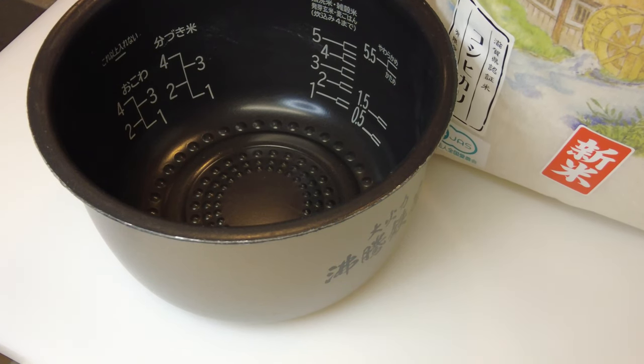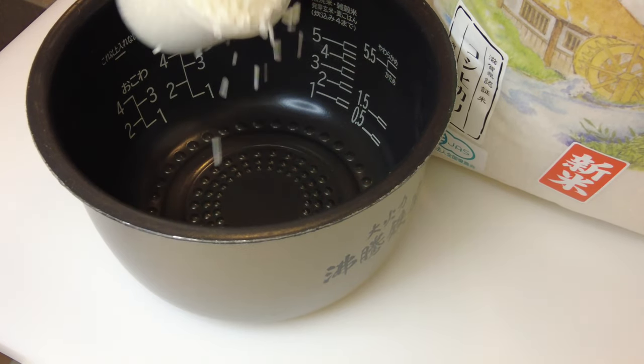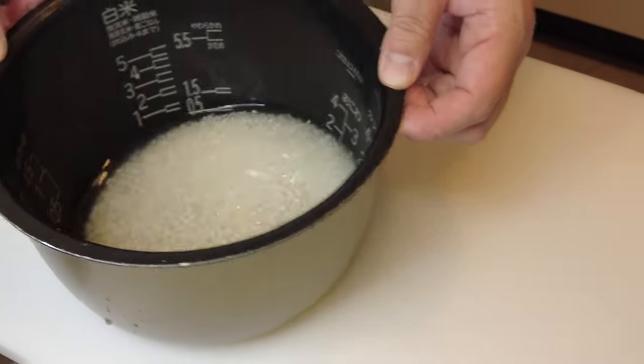Good morning everyone. Today I'm making a bento for my daughter and my wife. First I'm going to cook rice for one cup, which is enough for two.